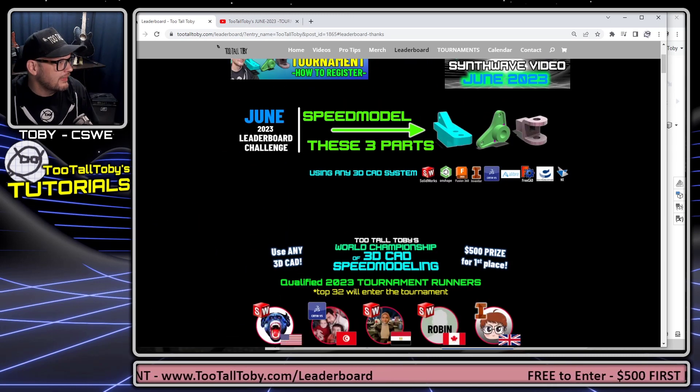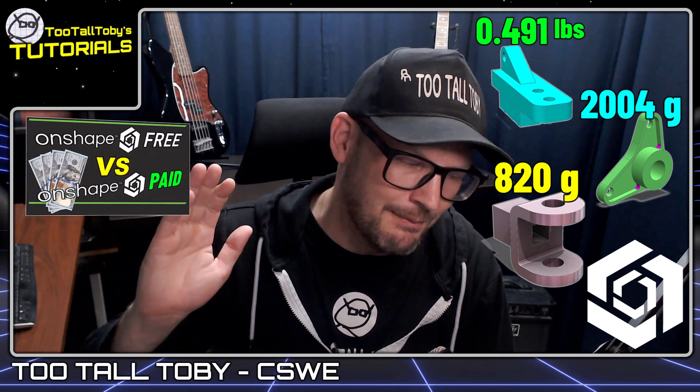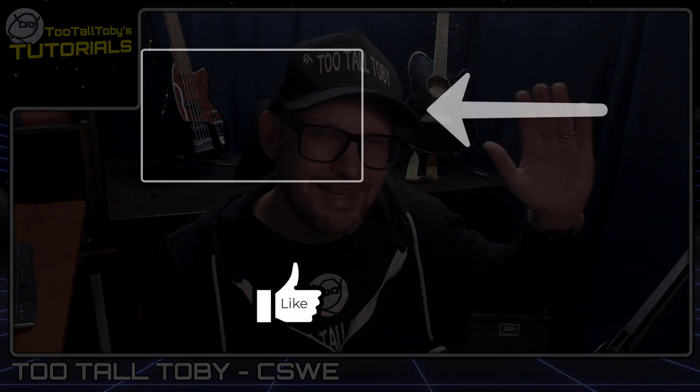I hope you guys enjoyed that tutorial on how to create these three models using Onshape. I've really been enjoying my journey with Onshape — it's a super capable CAD platform that does parts, assemblies, drawings, renderings, sheet metal, surfacing, weldments, finite element analysis, and data management. Let me know if you have any questions down in the comments. I hope this will help some people get through that speed modeling qualification challenge. See you everybody.